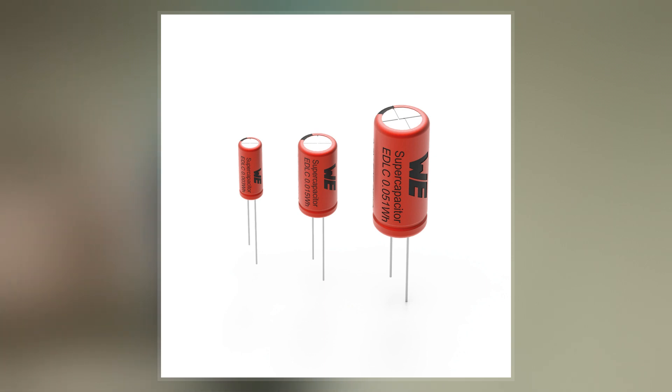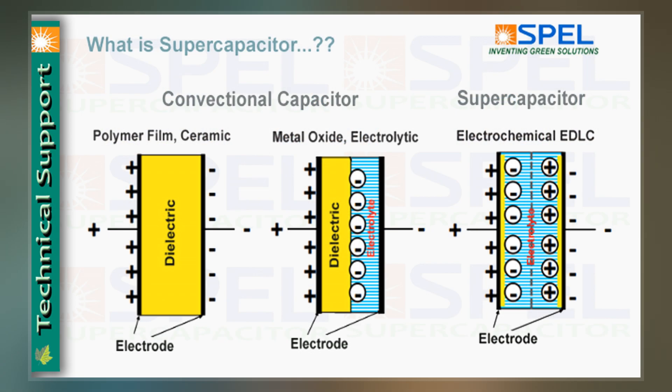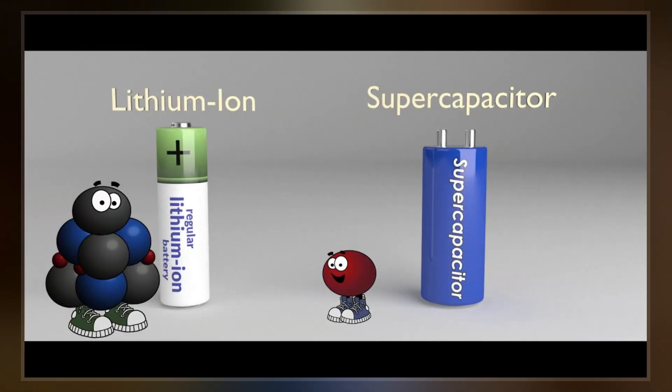Unlike ordinary capacitors, supercapacitors do not use the conventional solid dielectric but rather they use electrostatic double-layer capacitance and electrochemical pseudocapacitance, both of which contribute to the total capacitance of the capacitor, with a few differences. The electrolyte forms an ionic conductive connection between the two electrodes, which distinguishes them from conventional electrolytic capacitors where a dielectric layer always exists, and the so-called electrolyte, e.g., MnO2 or conducting polymer, is in fact part of the second electrode.